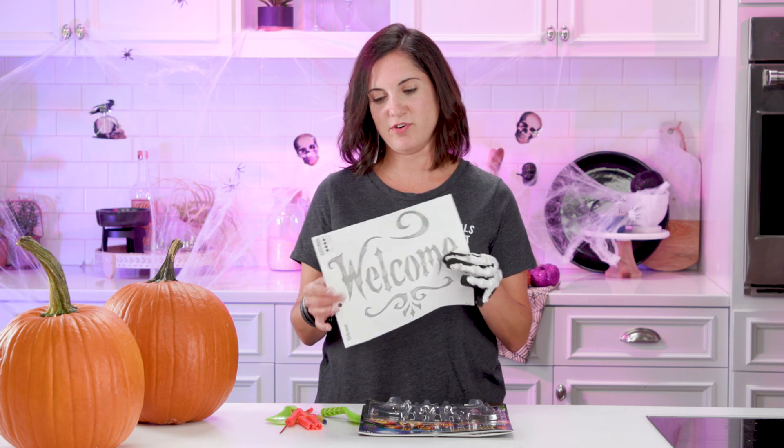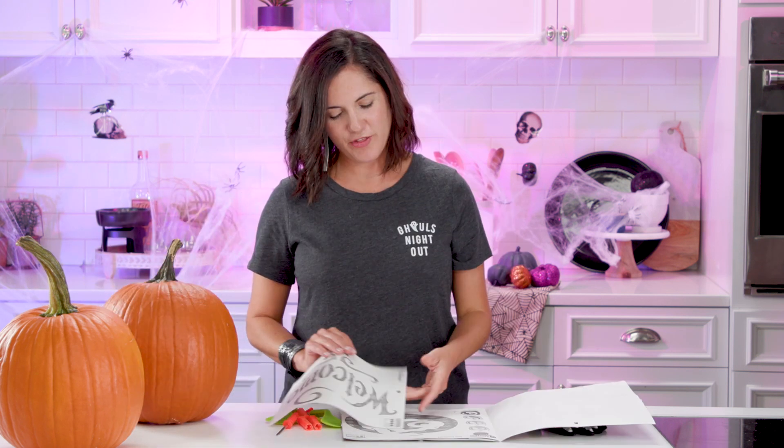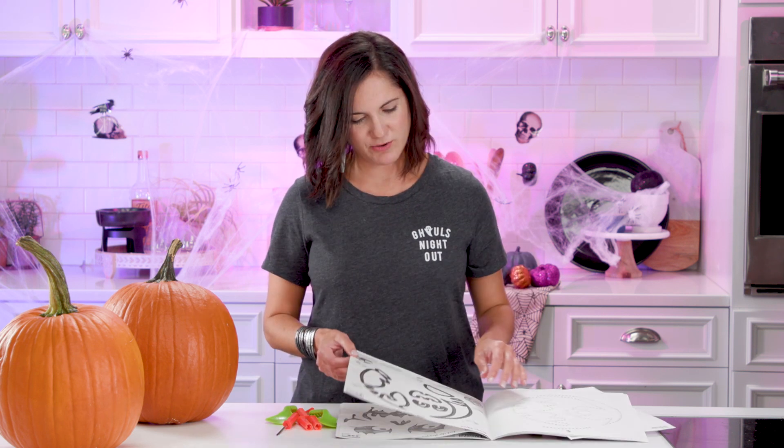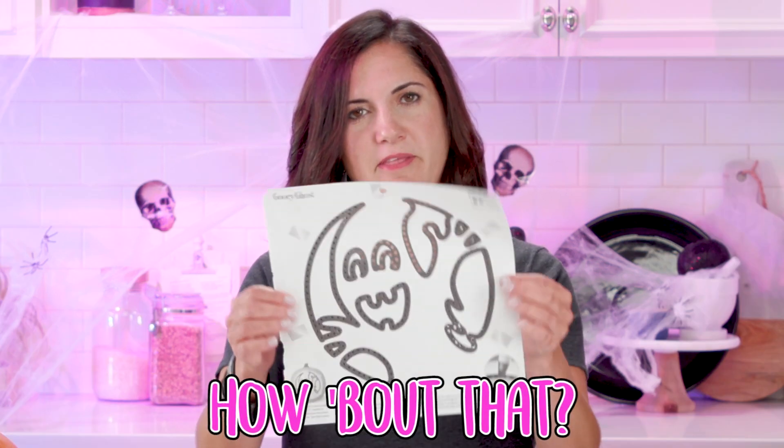It is nice that these kits provide stencils — I didn't know that, so that's good. However, I don't think it's gonna work. Nobody wants to see a 'Welcome' or just a face. They have levels — four is the hardest. Okay, I'll pick a four. I wanna do the gooey ghost. It only has two pumpkins, but it looks pretty hard, and my carving skills are that of a three-year-old.